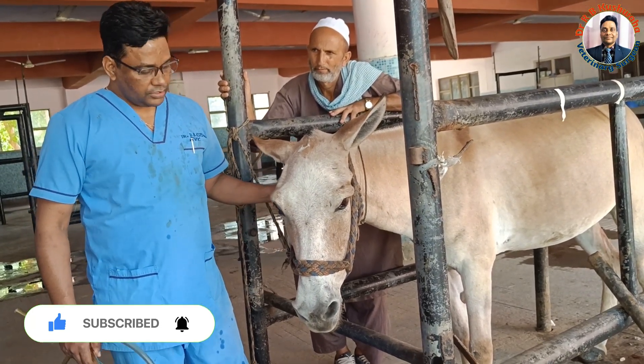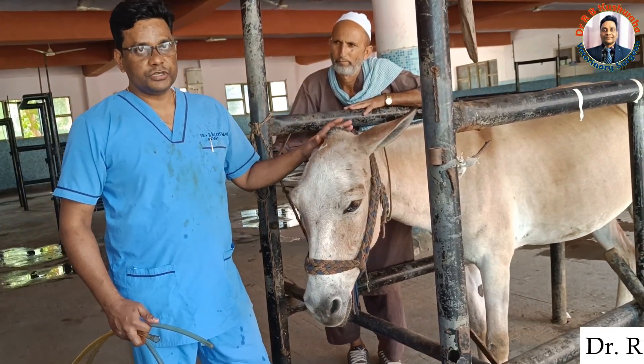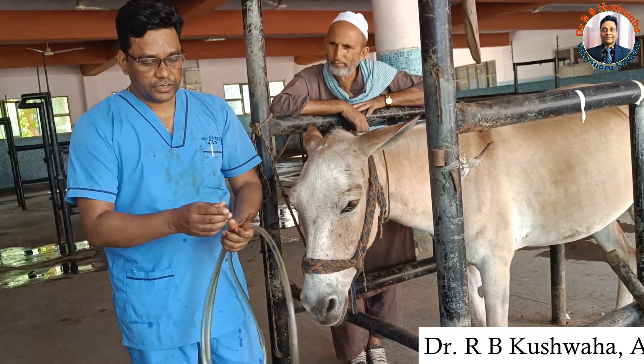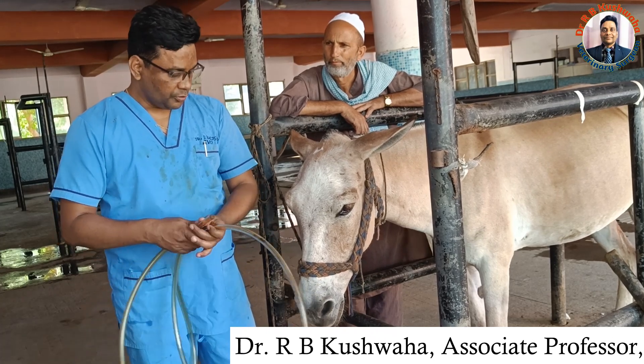Today I am going to demonstrate how to perform naso-gastric intubation in equine. For naso-gastric intubation, we need this flexible tube, and its tip should be rounded so that it does not cause injury to the nasal turbinate or the ethmoid bone.